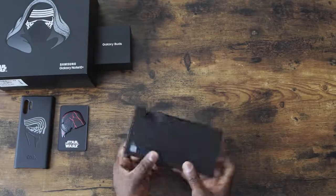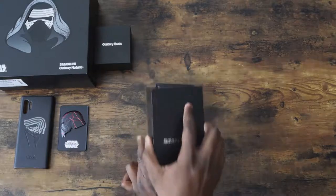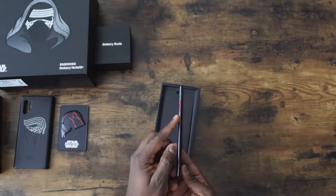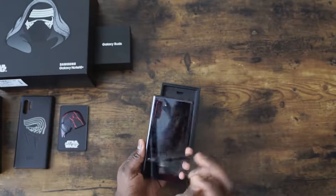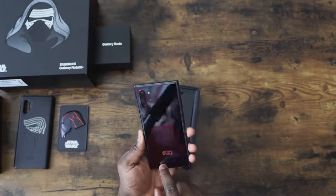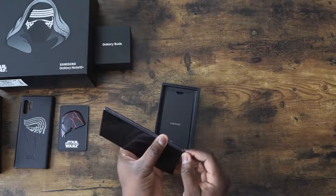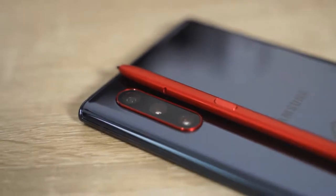All right, we've got our Note 10 Plus. We're going to open this up. Look at that — just look at this. You've got red for the buttons right here. Looks really nice. And it says Star Wars. You've got the etching logo, Samsung. I like the red detail right around the camera ring. And of course, the S Pen is red. That's pretty cool. I like it a lot.